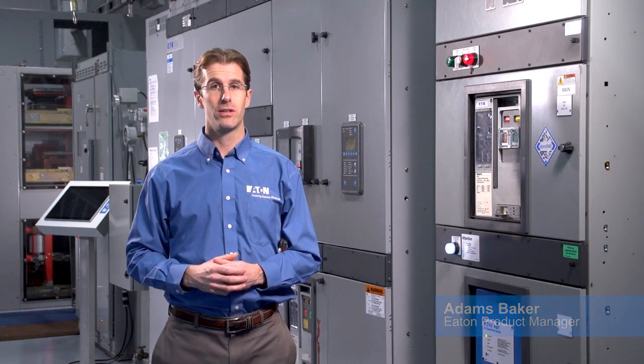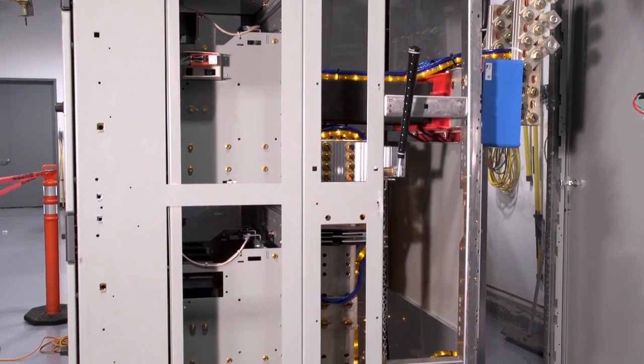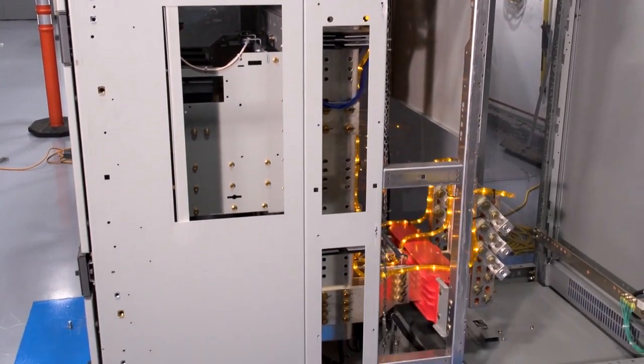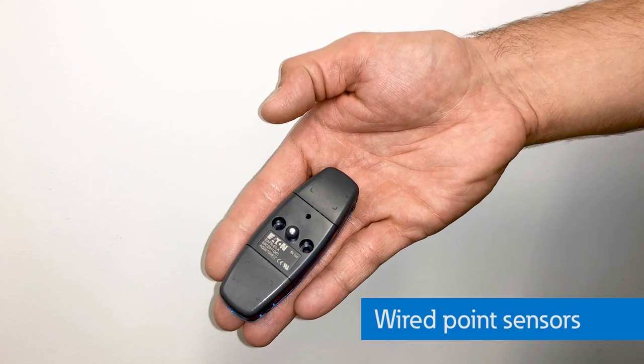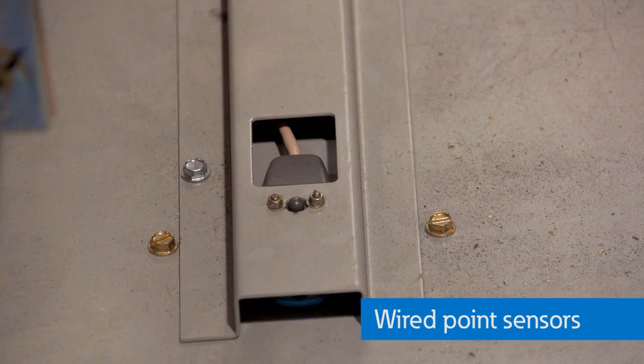My name's Adams Baker. I'm the product manager for Eaton's Low-Voltage Switchgear. Here at Eaton's Power Systems Experience Center, we have a demonstration of our arc quenching switchgear. It's a new electrical safety solution that has already revolutionized arc flash safety. In a typical lineup of arc quenching Magnum DS Low-Voltage Switchgear, we utilize wired point sensors installed throughout the equipment that will detect the flash of light from an arc flash.